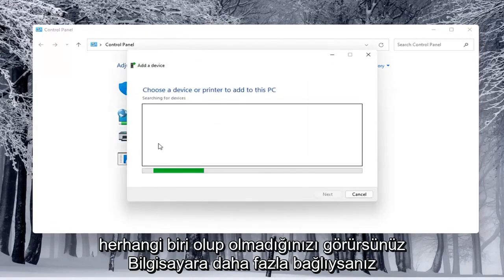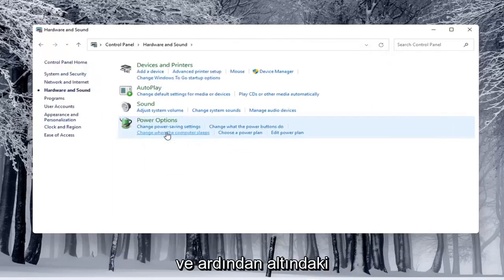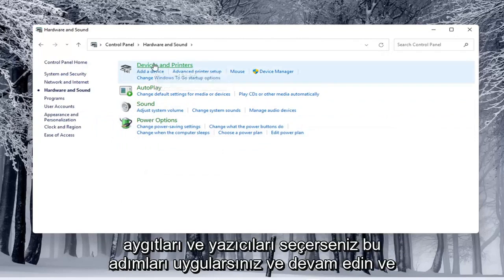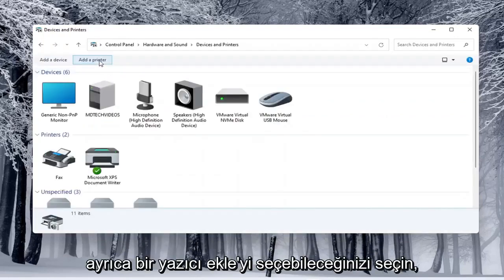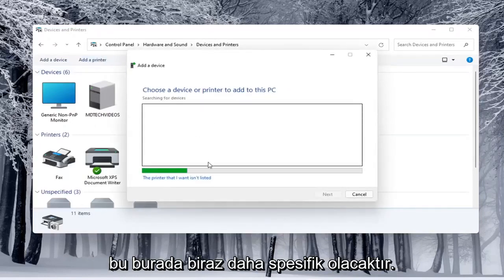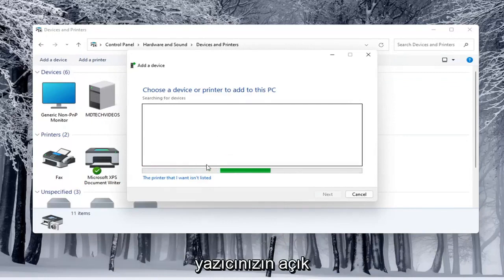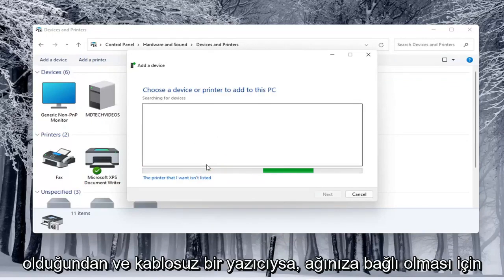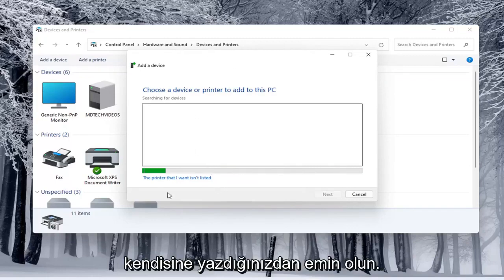You'd see if anything were connected to the computer and walk through those steps. If you open up Hardware and Sound and select underneath Devices and Printers, you can select Add a Printer as well. This will be a little more specific. See if it connects to your Wi-Fi — make sure your printer is turned on, and if it is a wireless printer, make sure you've typed in your Wi-Fi credentials into the printer itself so it's connected to your network.